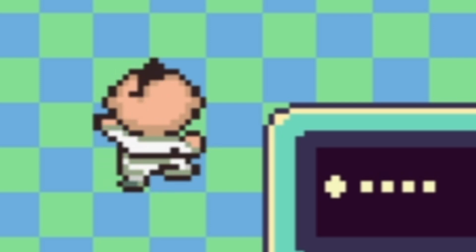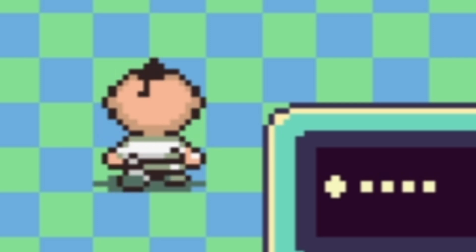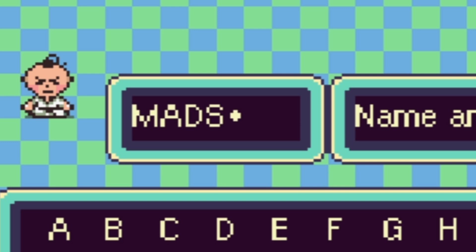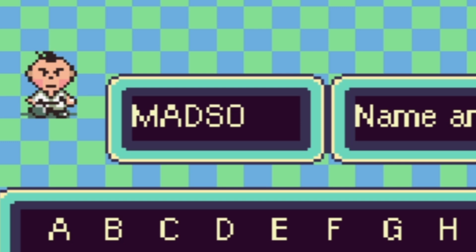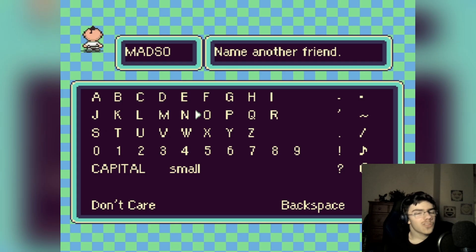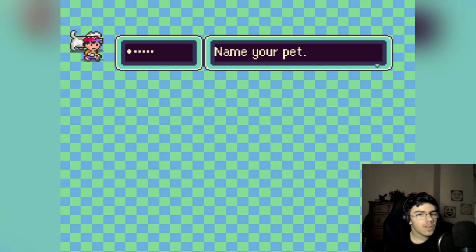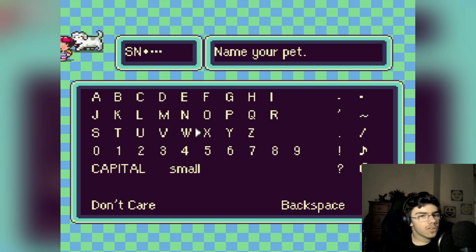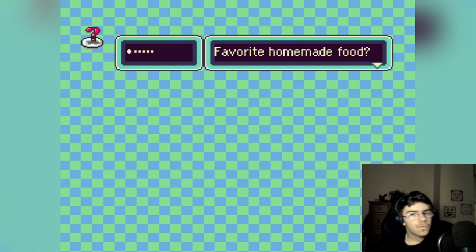Another friend — this one looks different. Whoa whoa whoa, what is he doing? He looks mad. Let's just name him Madson... wait, can I do a name that long? Hold on. Madso — okay, good enough. Madso. Now my pet — sand? Pet snow? Sure. That seems good. Kind of sucks there's only a five-character limit.